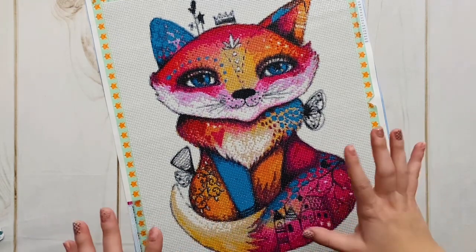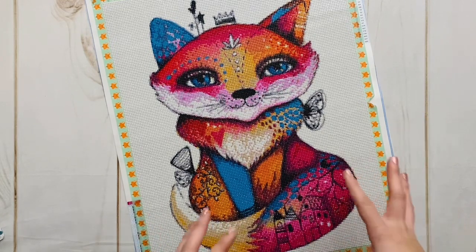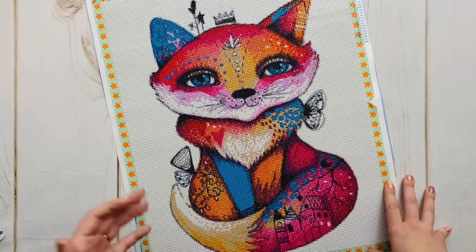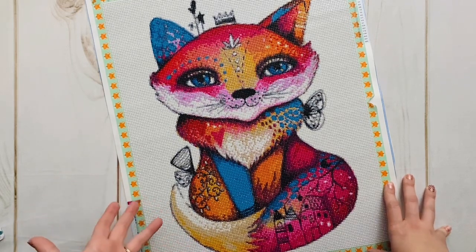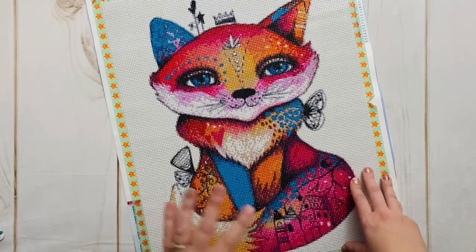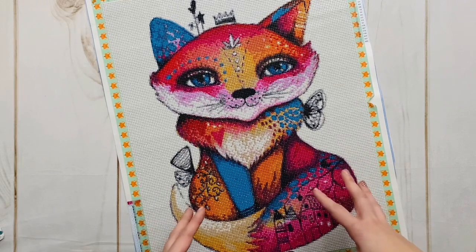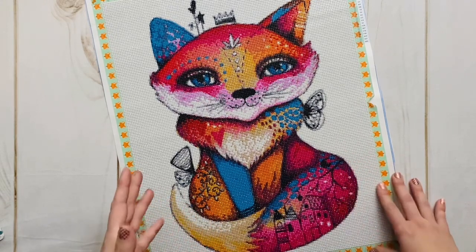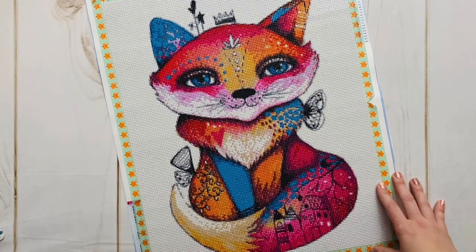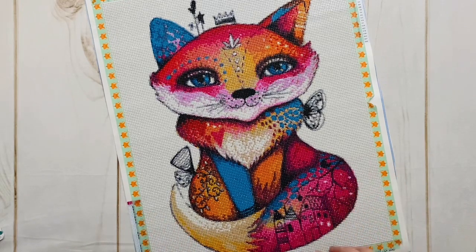This kit is 40 by 50 centimeters, which is kind of snack-sized for me, at least. It has 25 colors, which I think was really perfect for this kit. I chose to go with round drills — when I purchased, I had the option of choosing a few different sizes, and I was able to choose round or square drills. For this one I decided to go with round. It took me just a few days to complete.